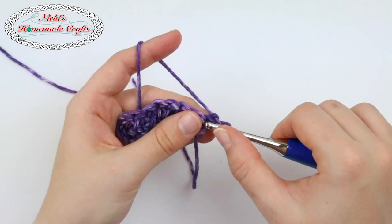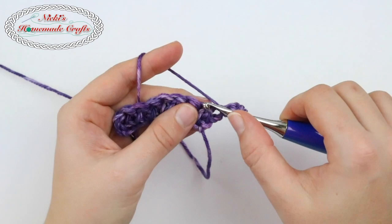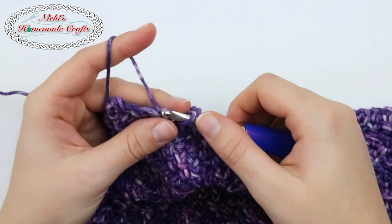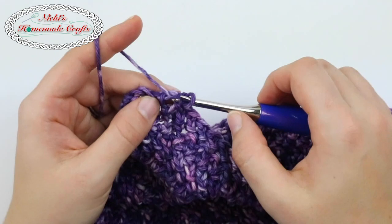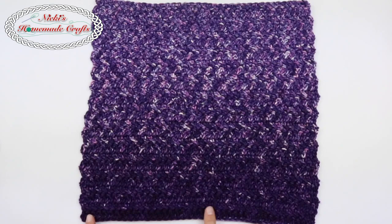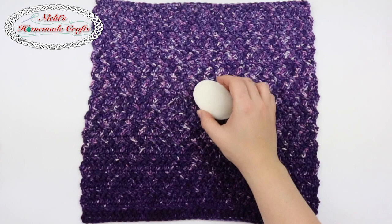At the end of the row you simply turn and do again an alternative turning chain and keep going on the herringbone double crochet. Once you've finished your washcloth — which has 40 stitches across and 28 rows of herringbone double crochet — we're now ready to make it into a reindeer washcloth.